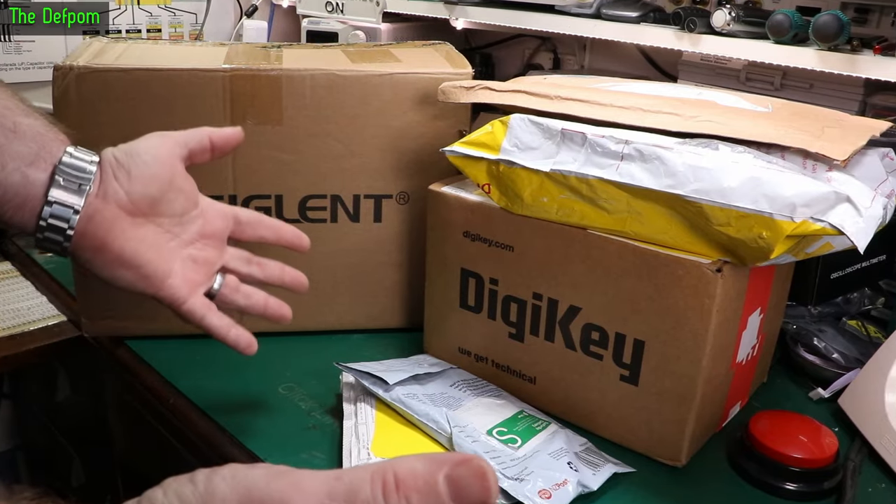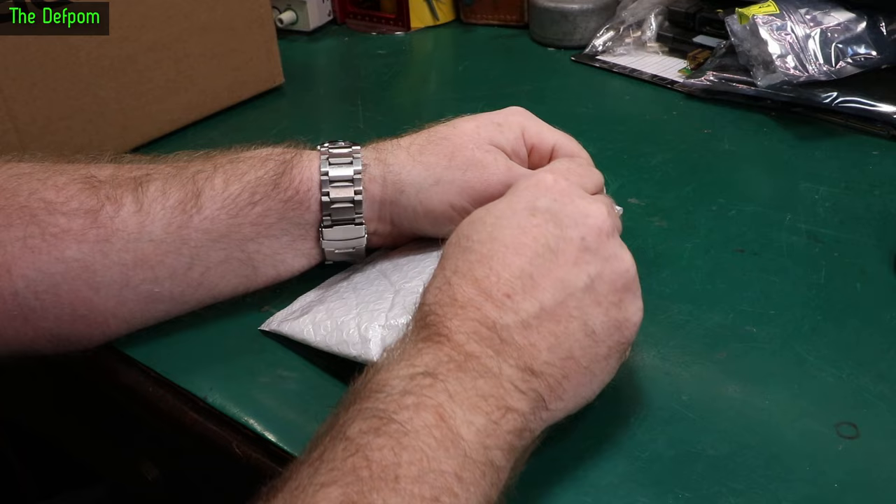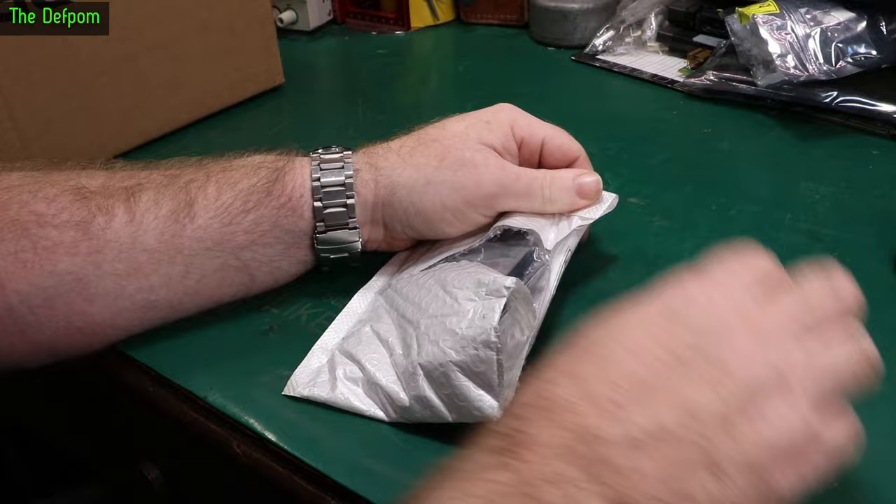Mailbag time! Got some interesting stuff here to review. This is one of them — there's something else too, stick around to find out what they are. Links to these things down below wherever possible.